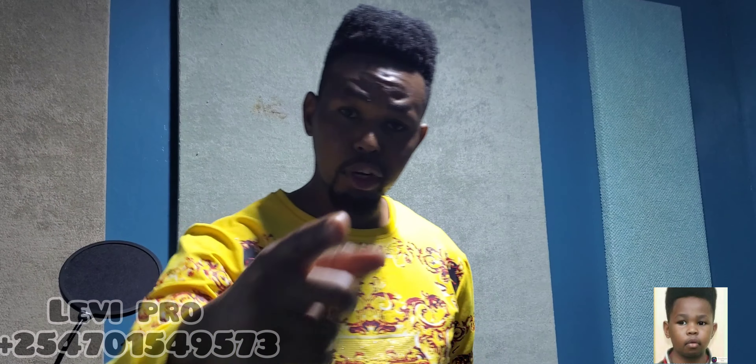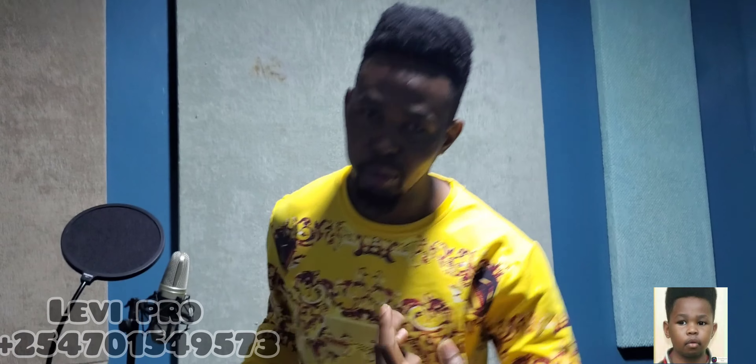What's up, it's Levy Promise. If you need music production, here is a studio — don't go anywhere else, you get quality music at affordable prices. Today I'm going to show you, if you're a keyboardist, how to make your keyboard sound like a bass guitar. I'm going to show you the steps.